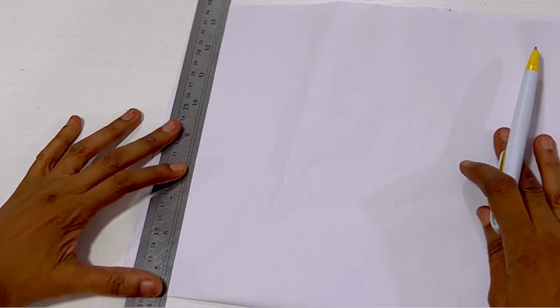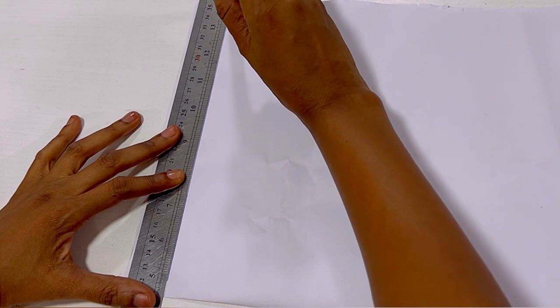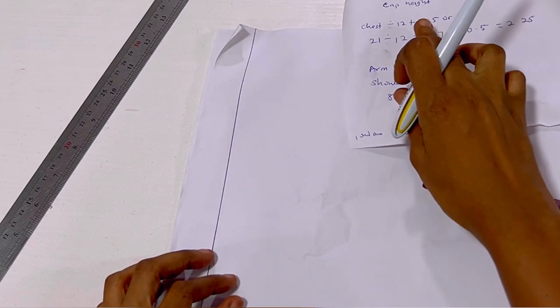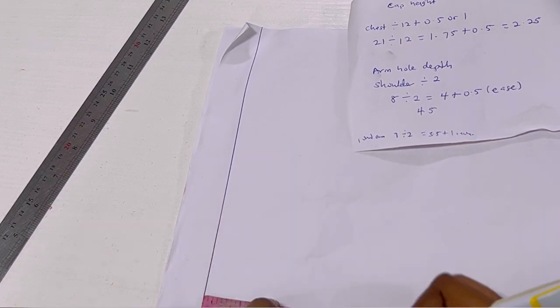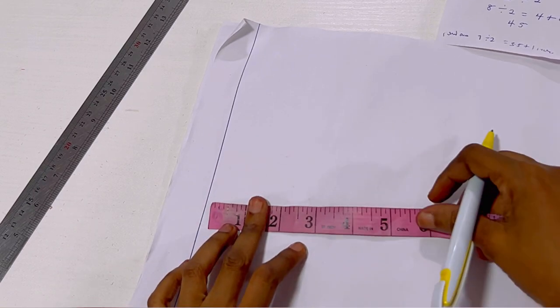The next thing is to take my pattern paper, fold it into two, and then rule a starting line. For any pattern we're working with here, we have to rule a starting line. You can use half an inch or one inch — I decided to use the edge of my ruler, which is about one inch.